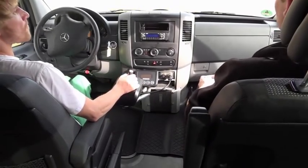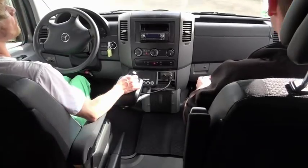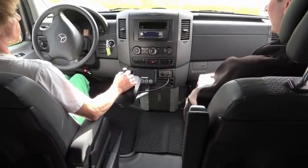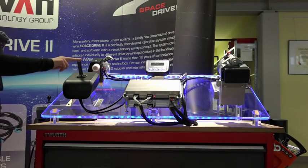The system enables a vehicle to be steered without having to operate a steering wheel or pedals. Thanks to its innovative technology, the system can be positioned flexibly in the vehicle and can be operated by a multitude of input devices.